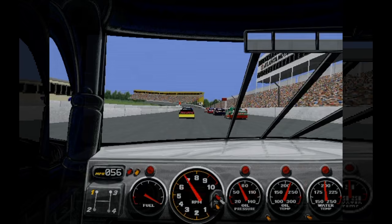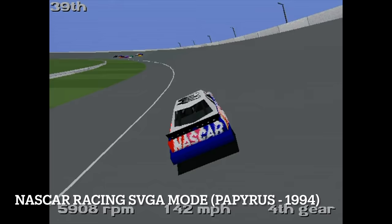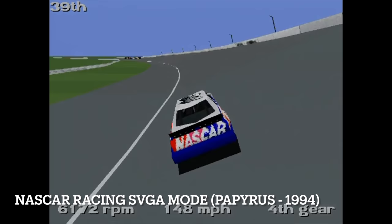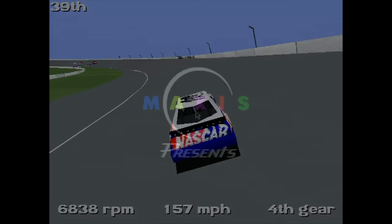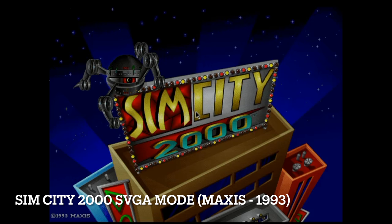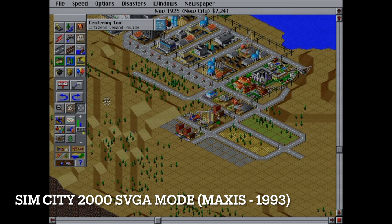The Pentium 75 struggles a bit in high resolution, but turning down the graphics makes it playable — something that wouldn't be possible on a 486. This is a nice example of a 1994 game where having a Pentium really benefits you. SimCity 2000, for example, will run perfectly fine on a 486 DX2 66 as well, but it's just a fun game to play and the Pentium 75 breezes through it.